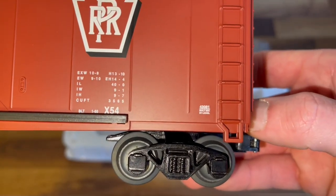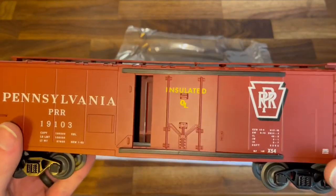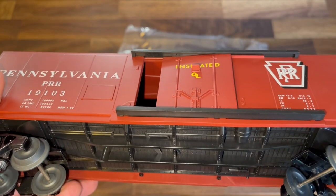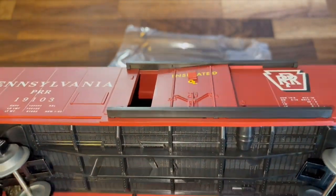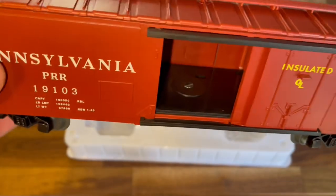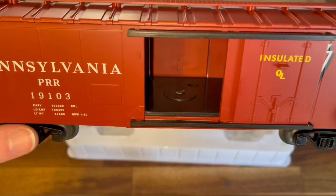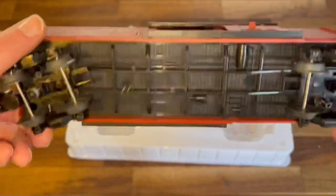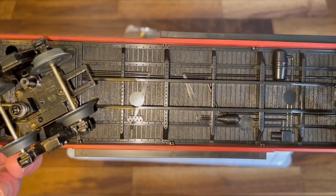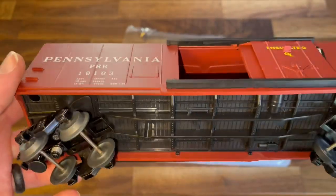You can see it says right there: built 2021 by Lionel. Opening the door is a little tricky — there's a little tab that you have to pull outwards and then slide. That was a bit difficult. Obviously there's not much detail on the inside. The Rock Island we just looked at had at least little floor slats in there as if it was a wood floor. This one has the bottom side made to look like wood paneling with the air lines and frame rails, but nothing on the inside.